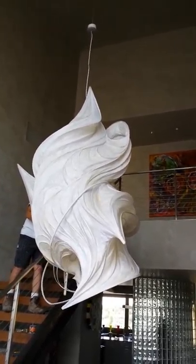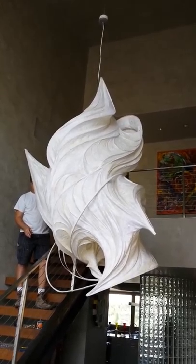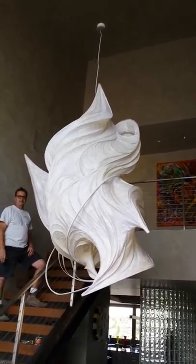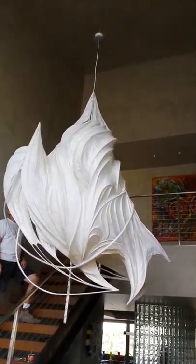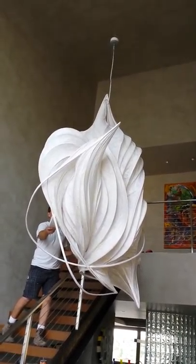It's wanting to rotate a little bit, which we didn't want. I think it's going to settle. It almost doesn't matter — we can help it turn. Let's see where it settles. Part of that, I think, is the cable, to some degree. So it's hard to know.